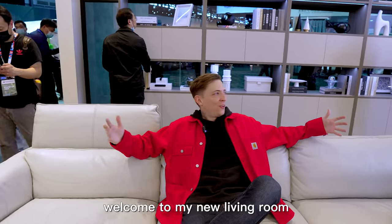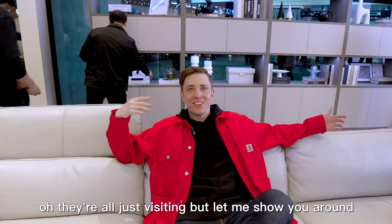Oh, hey there. Welcome to my new living room. They're all just visiting, but let me show you around.